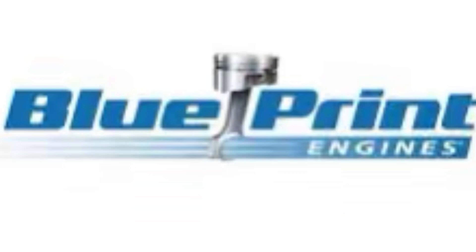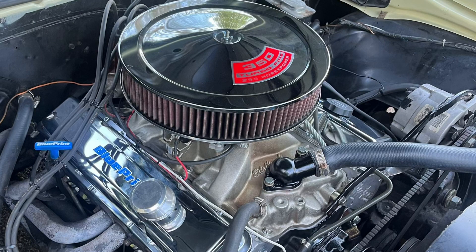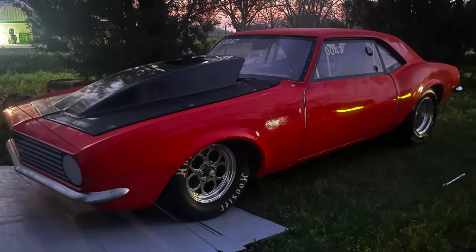The four-door Falcon project is off at the blasters. We should be getting some parts back soon — the doors and such — and we'll get them in epoxy primer. The body will come back and get primed and ready for metal work to start. We've got the paint in for the engine, going to custom mix some green to match what the car is going to be. Also want to remind everybody that we are a dealer for Blueprint Engines — we can sell and install anything from mild to wild. Here's one we put in a '68 Camaro a short while back.